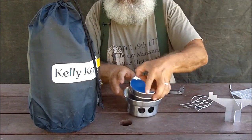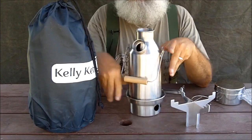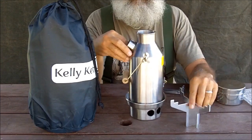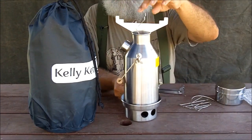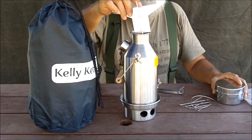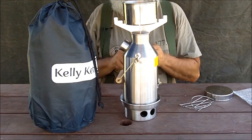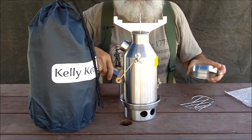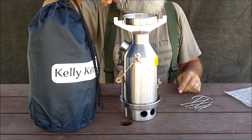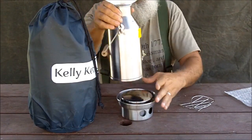This is the way you use the pot support. You have your water in the kettle and the Kelly Kettle boils water in a very short period of time. If you also want to cook on top, since fire and heat come out of the chimney, you put the pot support in there. Then you can use the pot to cook or boil water, or use the lid which functions as a frying pan.